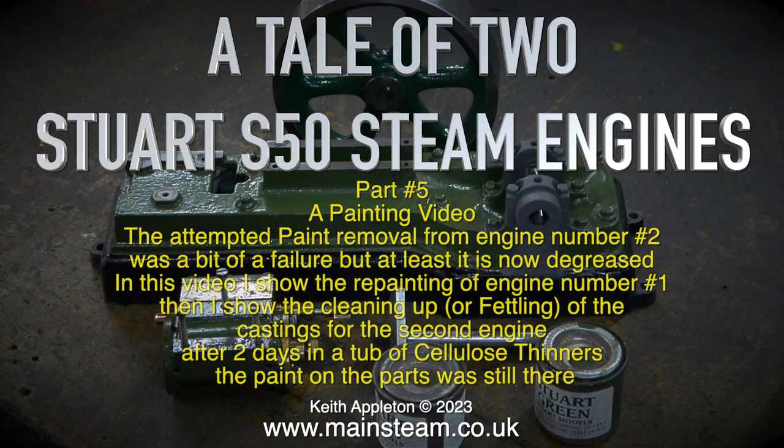Welcome to a tale of two Stuart S50 steam engines, part five: a painting video. The attempt at paint removal from engine number two was a bit of a failure, but at least it is now degreased. In this video I show the repainting of engine number one, then I show the cleaning up or fettling of the castings for the second engine.